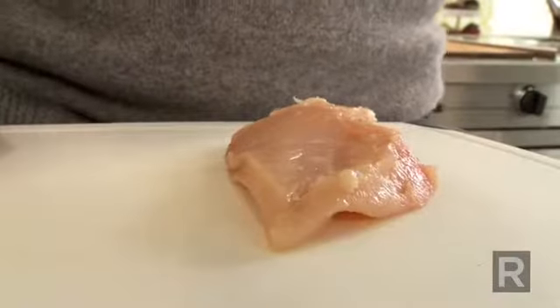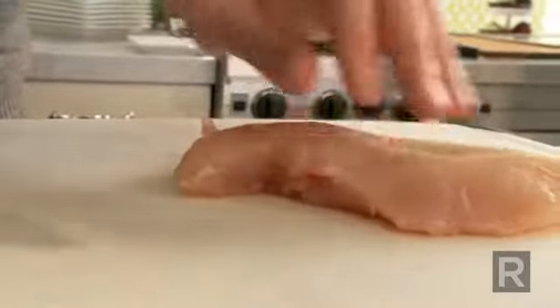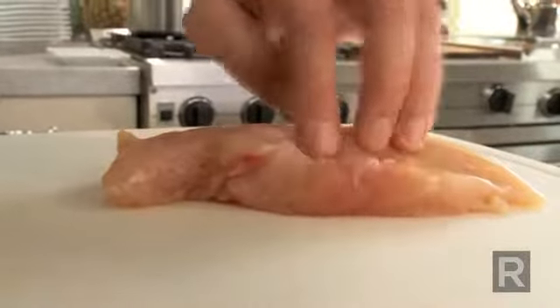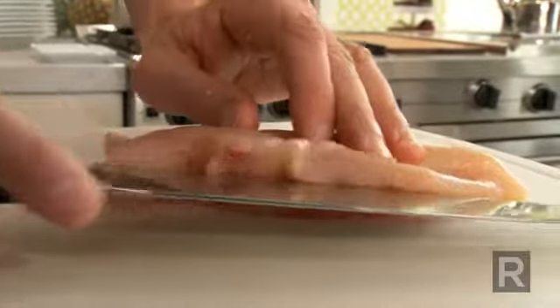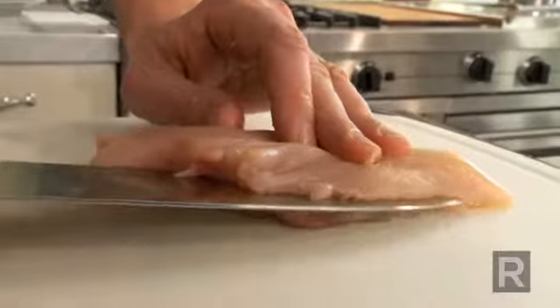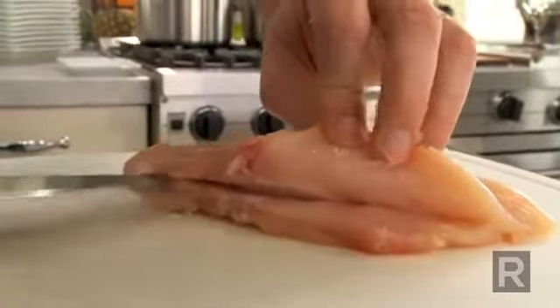Then place your chicken breast on a flat surface and you want to cut it through, and you have to open it without cutting it through on the thickest side. So you run your blade and you make a nice slit. You need a very sharp knife.